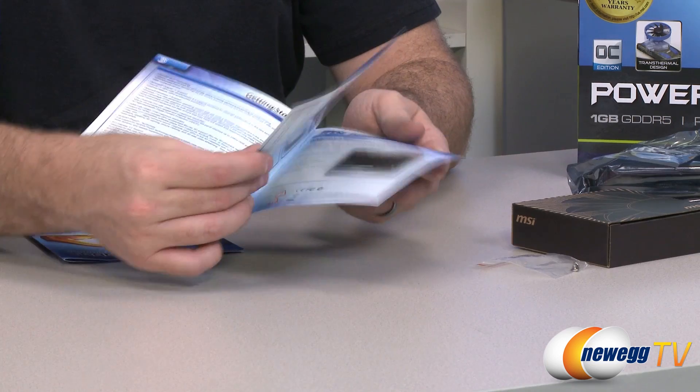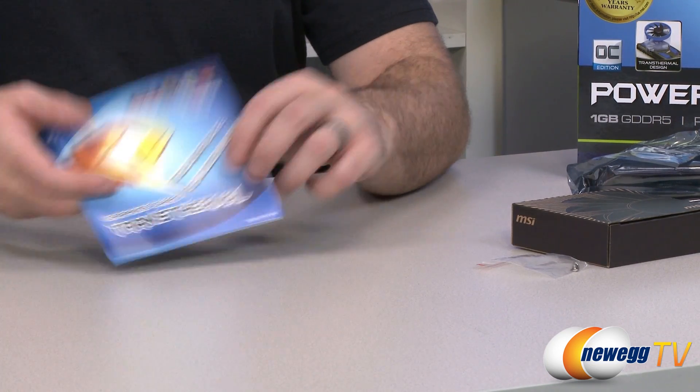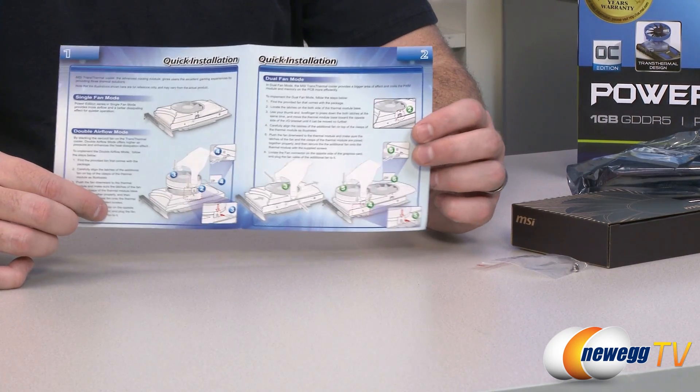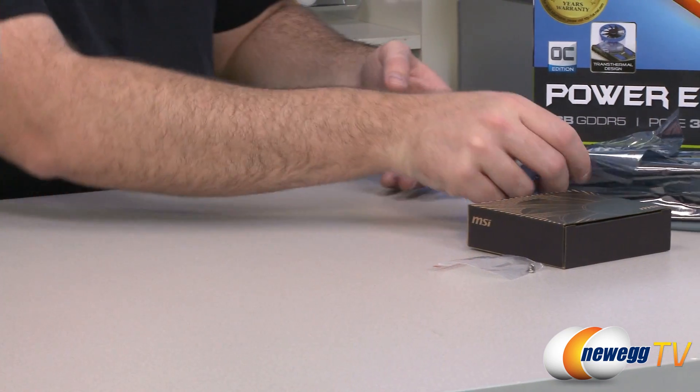They have done the manual in color, which is nice, and they've taken you through the installation walkthrough as well as using the software. There's also a quick demo of that trans-thermal video card cooling solution, which I'm about to take a closer look at right now.